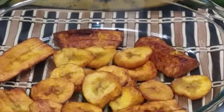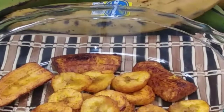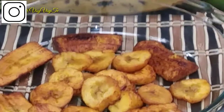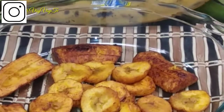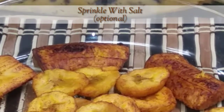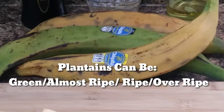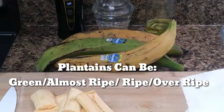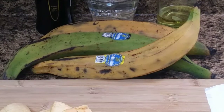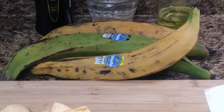And there you have it guys — easy breezy fried plantains, so delicious and so simple. If you're not already subscribed, please subscribe and join the VisiVisi team. Please give me a like, a comment, and hit that notification bell so that you get notified when I upload new videos. Thank you for watching.